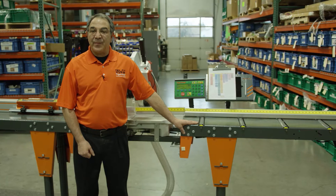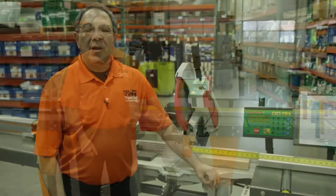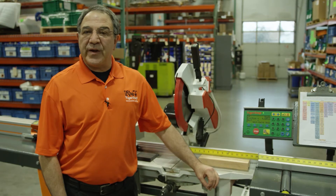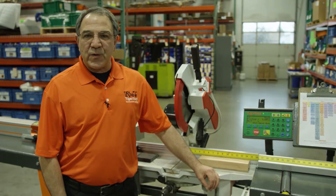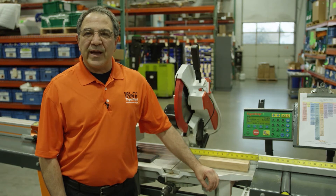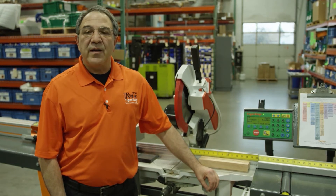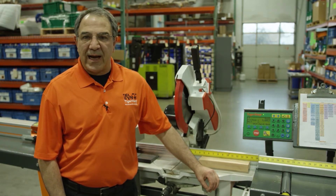Hi, I'm Scott Brody with Tiger Stop and we're going to show you how you can determine your kerf for your system. When using the Tiger Stop in a push feed or pattern mode, your finished part is on the outfeed side of the blade. The amount of material that is removed by the saw blade when cutting is called kerf. This is how you determine the kerf for your particular application.